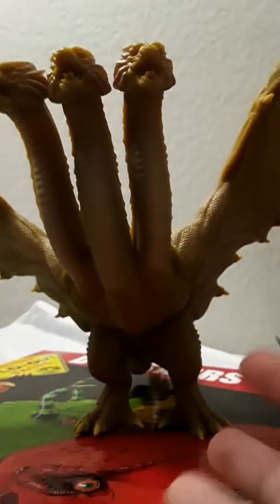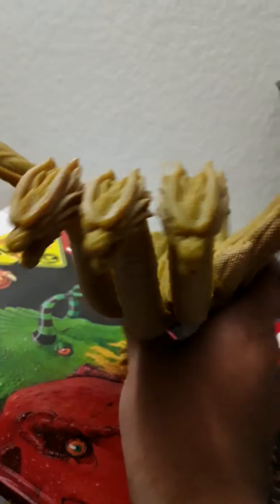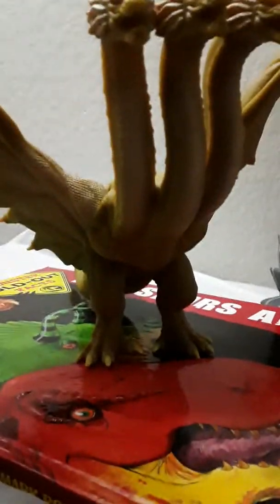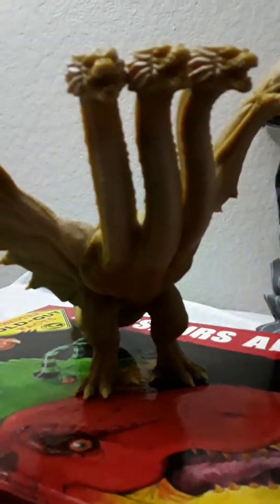Hello guys. In today's video, we're going to review the Bandai King Ghidorah 2019 from Godzilla: King of the Monsters that came out this year. I just got him today, so I decided I might as well make a quick review on him. But first, let's talk about his tag.